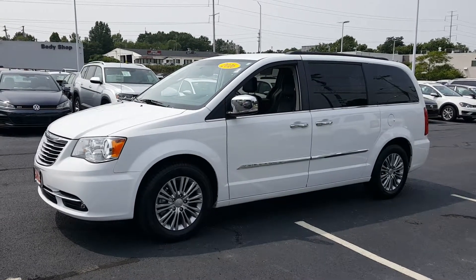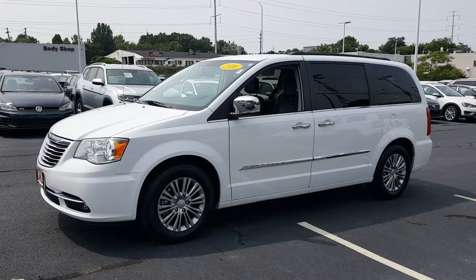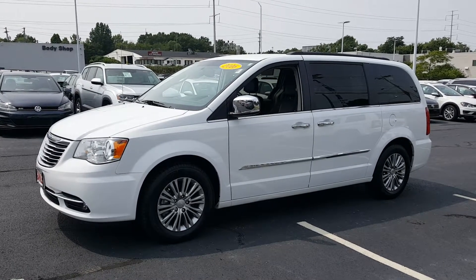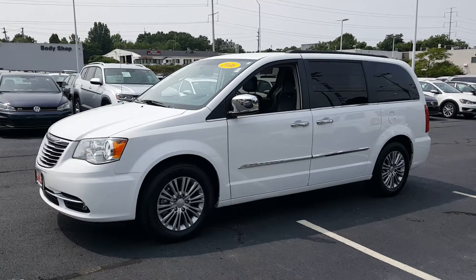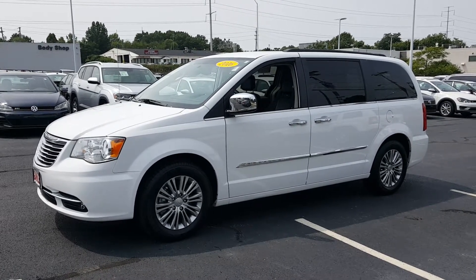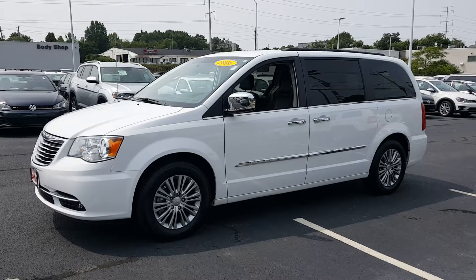Today's video is on a 2016 Chrysler Town & Country. The color is bright white with black leather interior. It is a one owner vehicle and it does have a clean Carfax. What I'm about to do right now is to do a quick walk around of the van for you.